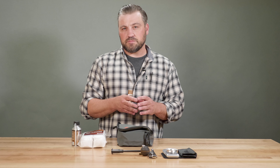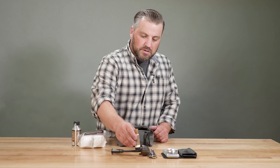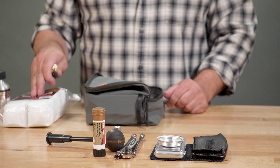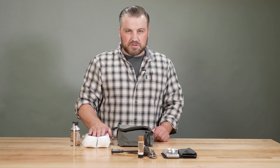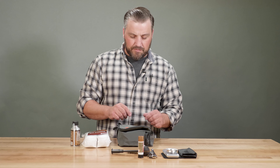The anti-seize is going to keep it lubed up, keep it from freezing up in there, and just make taking it in and out a lot easier. Along with the maintenance items, we've got a brush and a jag that goes with the patch. You'll notice this bag of patches is pretty big — typically I'll just get a smaller baggie, take a few out, and put them in my field kit.